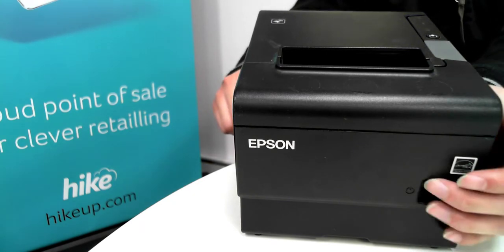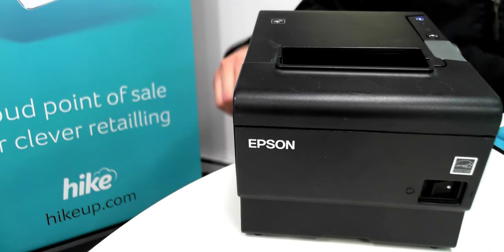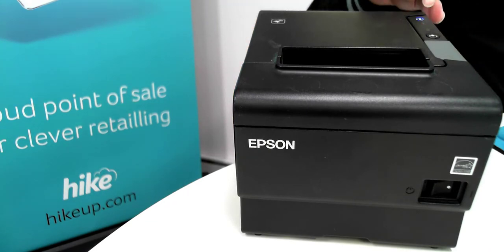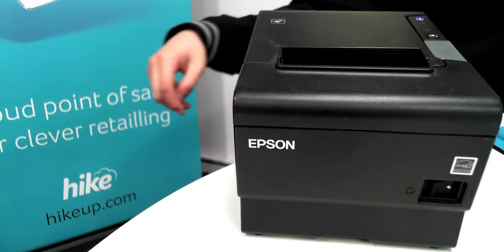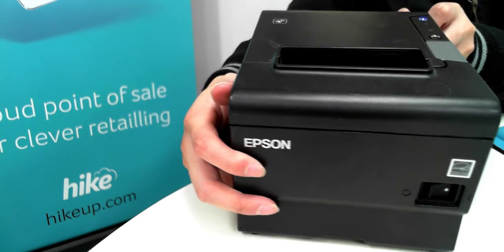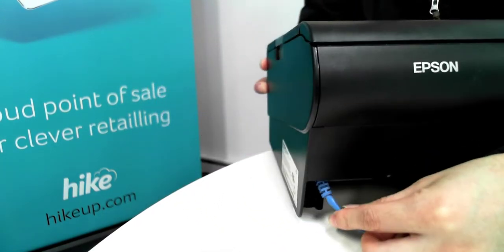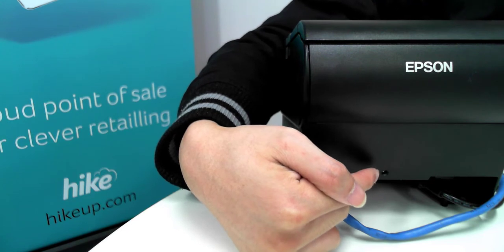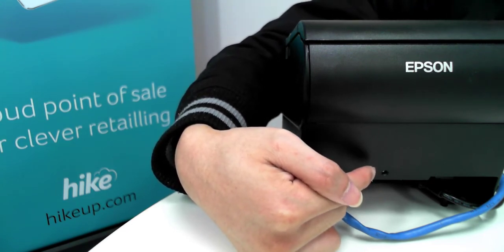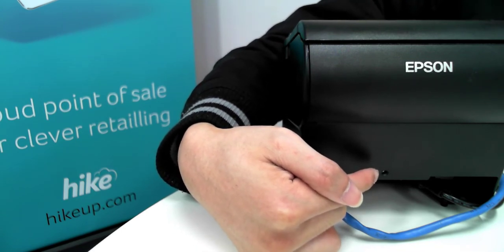The first thing we need to do is turn on the power to the receipt printer using the button below. After turning it on you should see a light indicator at the top which indicates that the printer is on. Give it a few seconds to start up, then turn the printer over to the back where there's a test button at the bottom. If you press it down for a couple of seconds the printer will print out a receipt and test that it's printing correctly, as well as print out some diagnostic information.